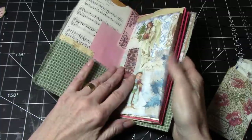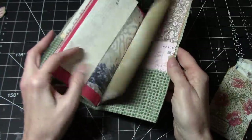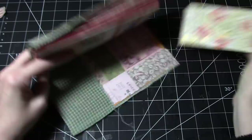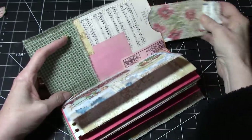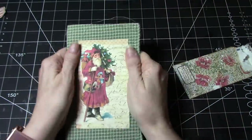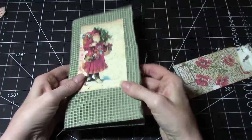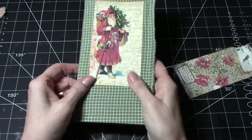I've done this sort of thing before but I didn't do a Christmas version. This one has a pocket here, pocket here, a pocket here, and a pocket here. I thought why don't we just very quickly put one of these together.